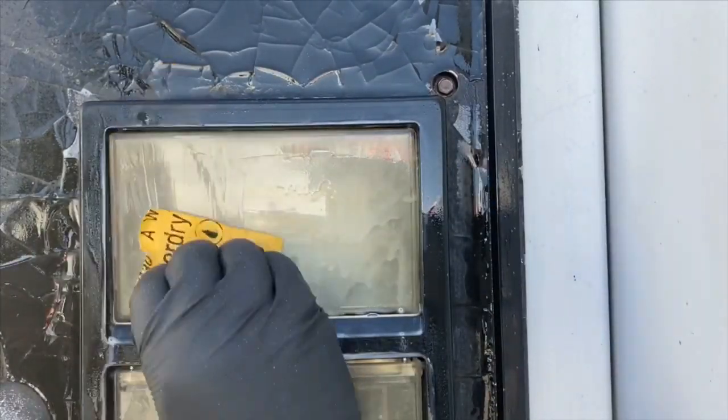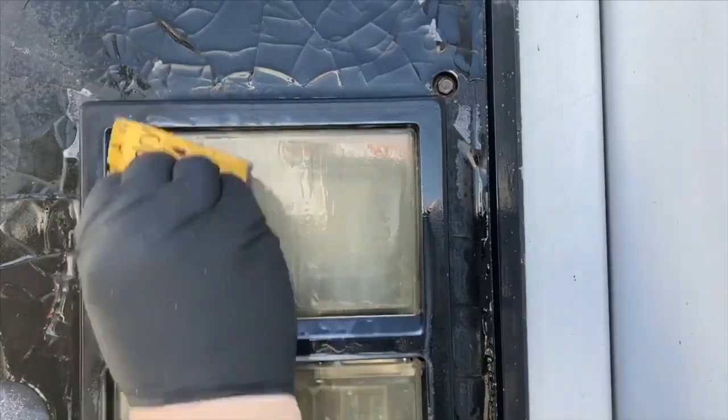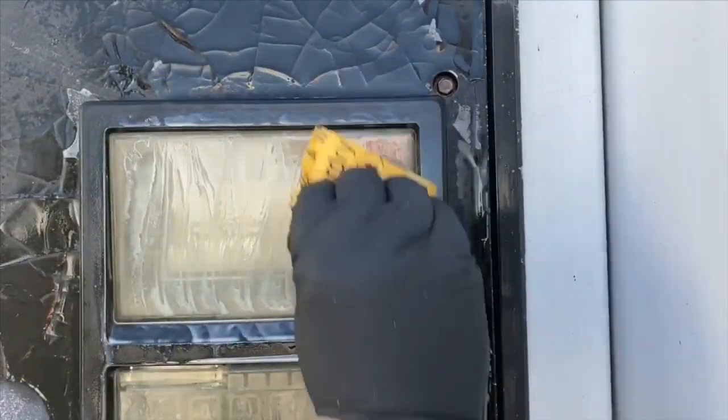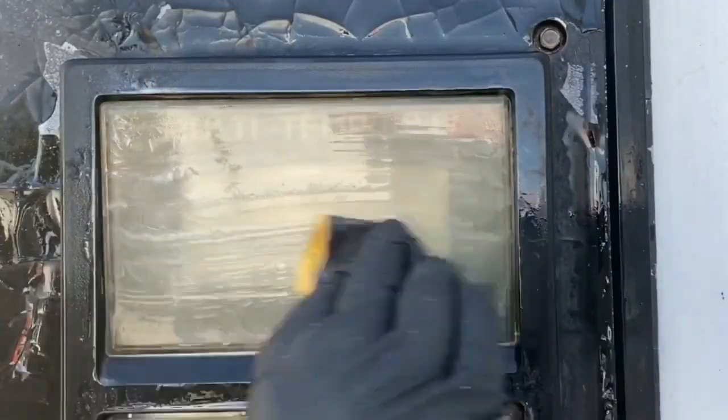This is just a cover on a unit — I couldn't even read the display, so I had to clean it off so I could do diagnostics. It's the same thing as a headlight.